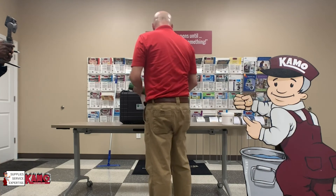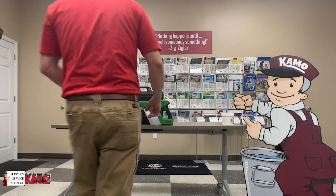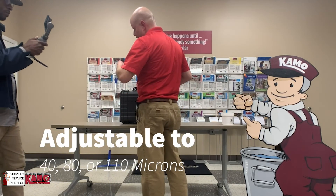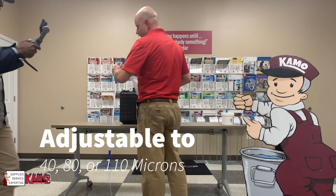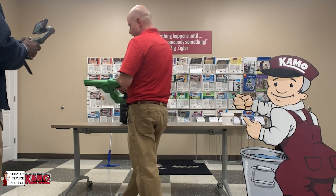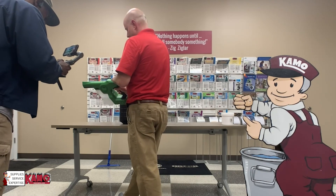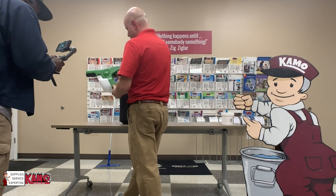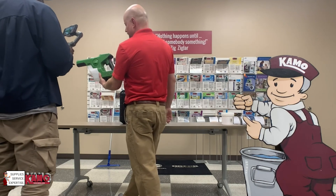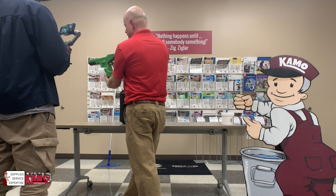A couple of other options on this machine: it has an adjustable nozzle. Depending on what you want your spray area to be, you can adjust the width of the nozzle and the area that it's going to cover. Here we have your electrostatic button switch — on and off. And here we have your trigger lock. That's the safety position. This is in the unlock position. Now we can use our unit.